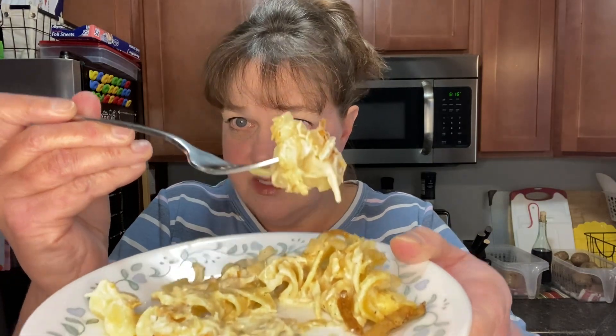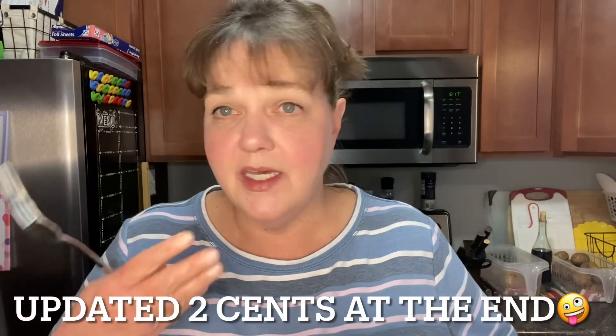Time for a taste test. I have to say it smells really good — fresh out of the oven. Do you see the steam coming off of it? Are you ready for my two cents? I think this is really good. It has a really nice creamy flavor, but then you've got the topping that gives it the crunch, and the chicken gives it a little bit more of a chew along with the noodles. I think it's a really good crispy, crunchy chicken noodle bake. Two thumbs up from me.